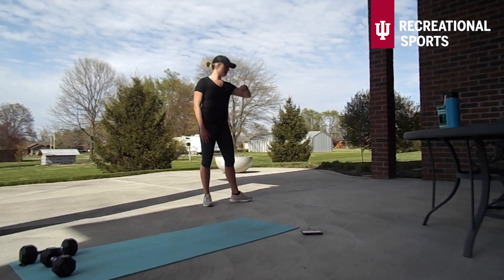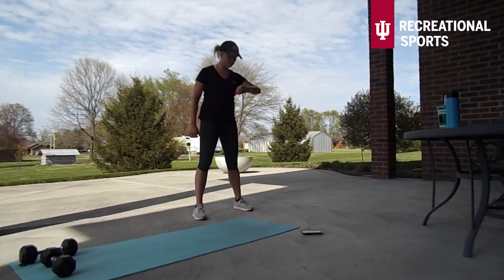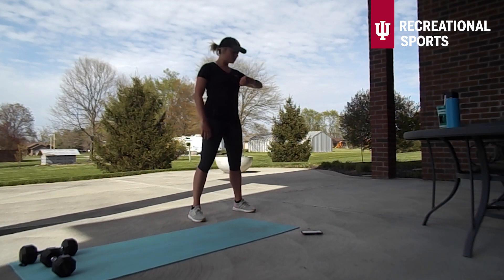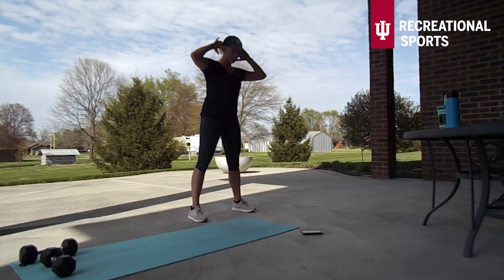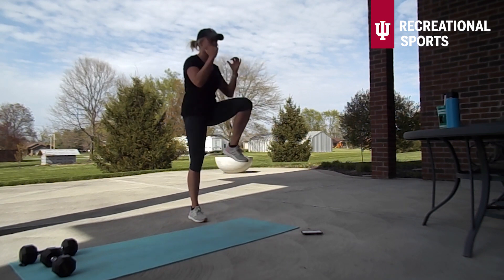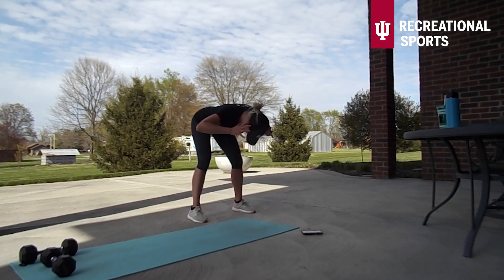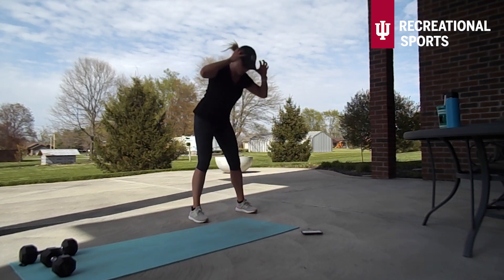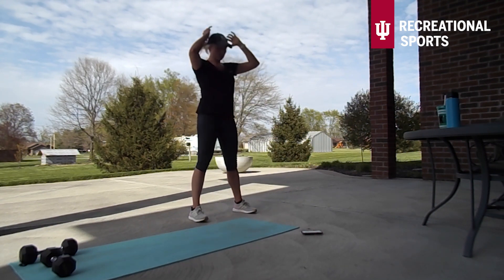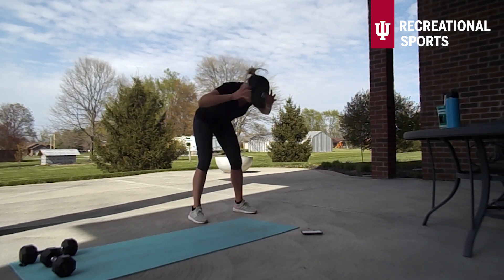Ten seconds and then we are heading into circuit three. This time I am taking a good morning with a standing crunch, like we did in the warm-up. For that good morning, legs are staying pretty stationary here, focusing on engaging the back and the hamstrings and the glutes to pull us back up — so I want a super strong core here, braced abdominals. If you'd like, you can also totally take the good morning out and just do a bunch of those standing crunches quickly — that will make this more of a cardio move and get the heart rate up a bit more.